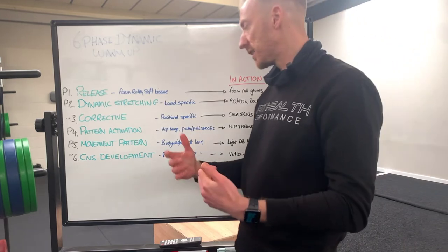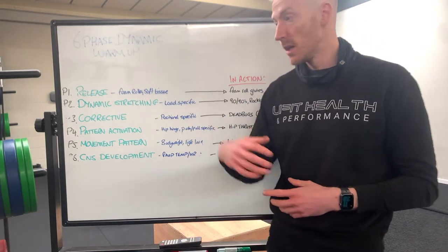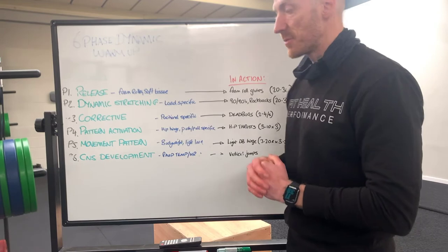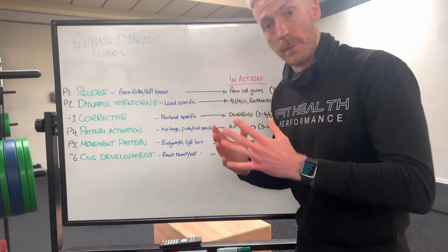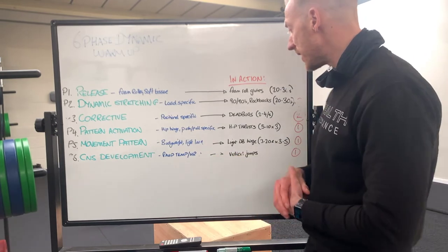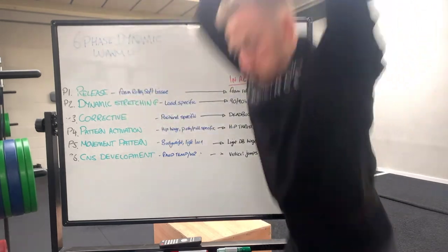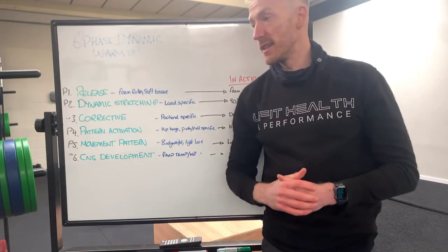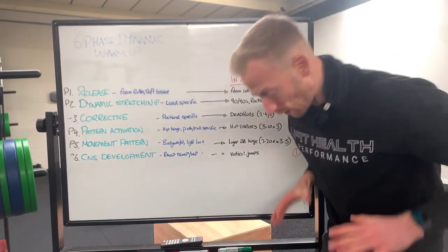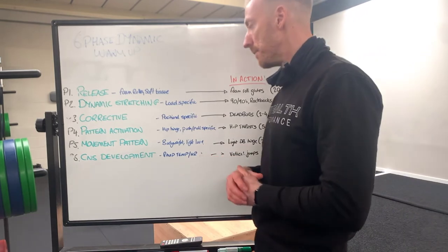Then we're into the sinus development — this is the ramp up, the temperature increase, getting the central nervous system fired up for that specific lift of the day. If it's a hinge position, it may be a vertical jump where I drive my hips back into a hinge and explode up getting as much height as I can — three reps of that, three to four times. If it's a push press, it could be with a slam ball driving up and slamming into the ground, three to five reps. If it's a bench press or dumbbell incline, it could be a chest slam in that position, driving the ball hard into the ground or a throw into the wall to get the CNS fired up.